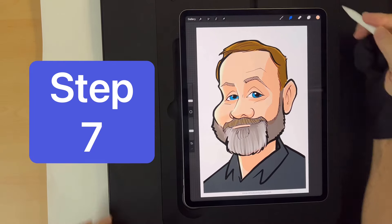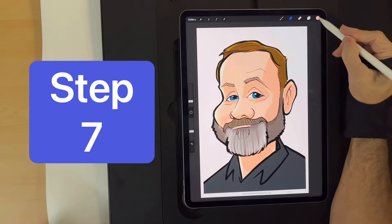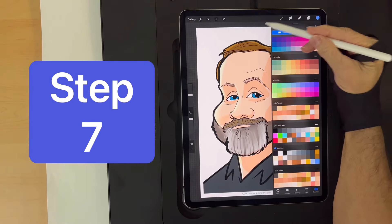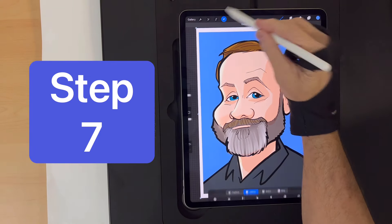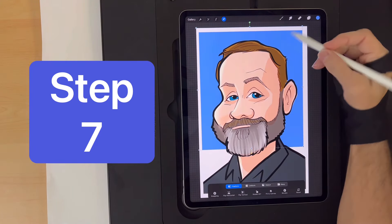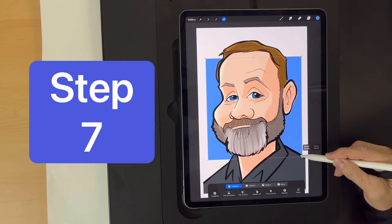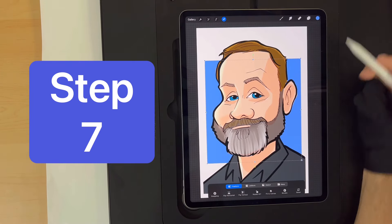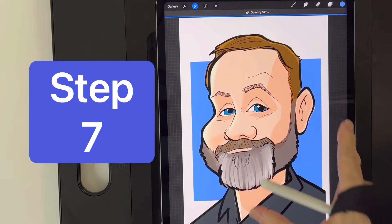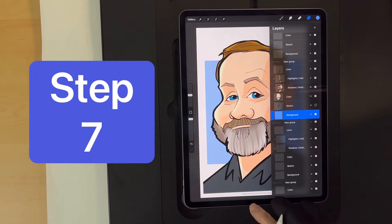Step seven is the easiest step. I go back to the layer group, select 'background,' and put something in the background so it's not just boring white. I select a blue and drop it to fill the background. Then I click freeform and resize it because I want to frame the drawing but keep it a little off-center, so the drawing pops out more than the background. If it feels too bold I can lower the opacity a little to cause the drawing in front to pop out. Now it has a cool background.